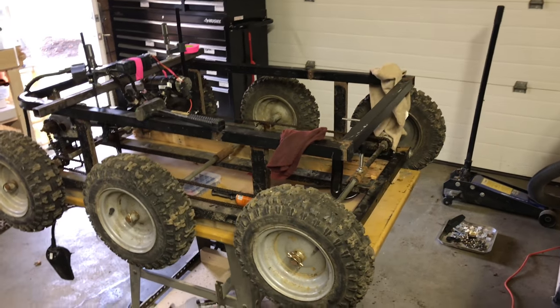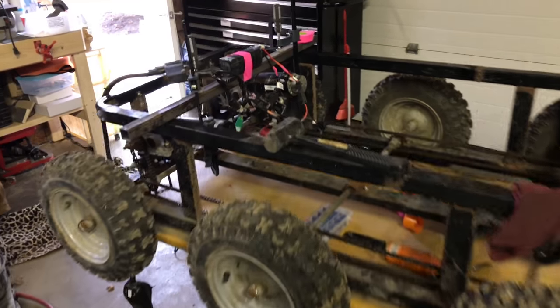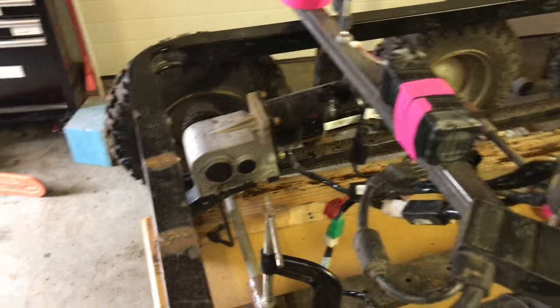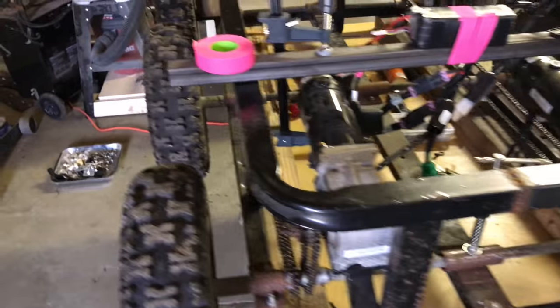I picked this thing up from a friend. It's a six-wheel vehicle with a couple of wheelchair motors for power, one on either side in a skid steer type formation.